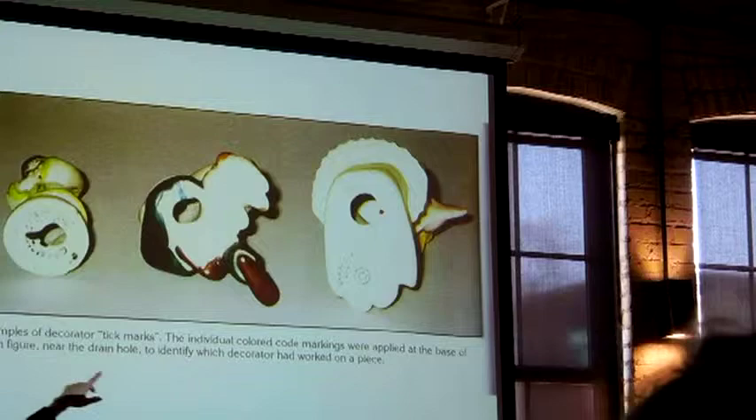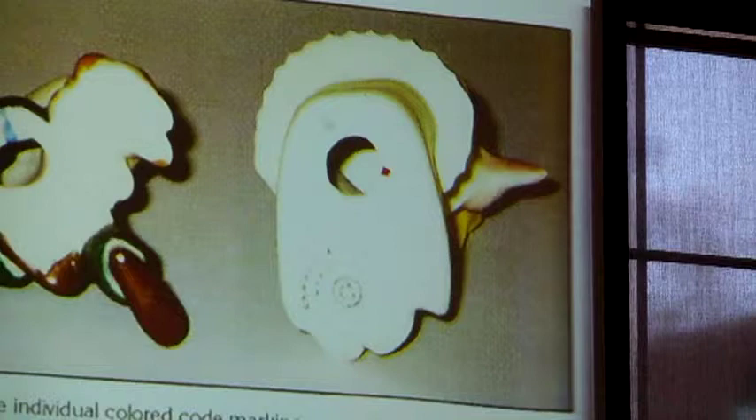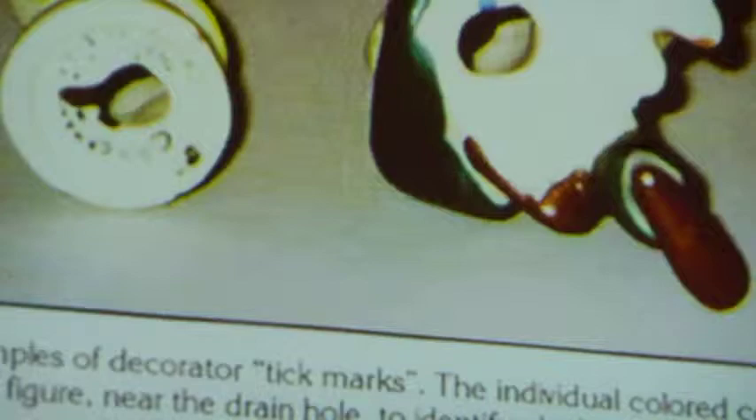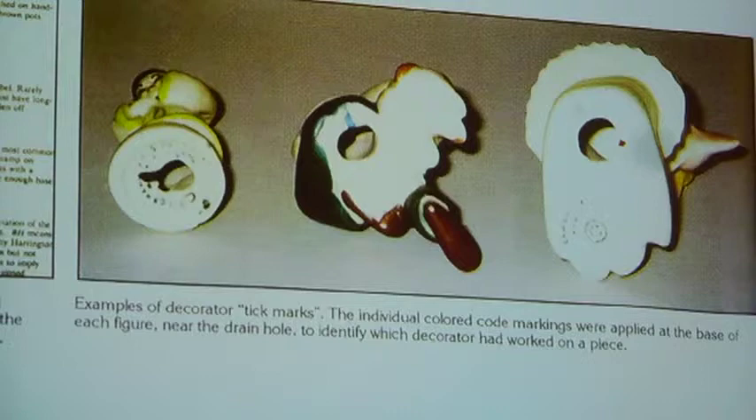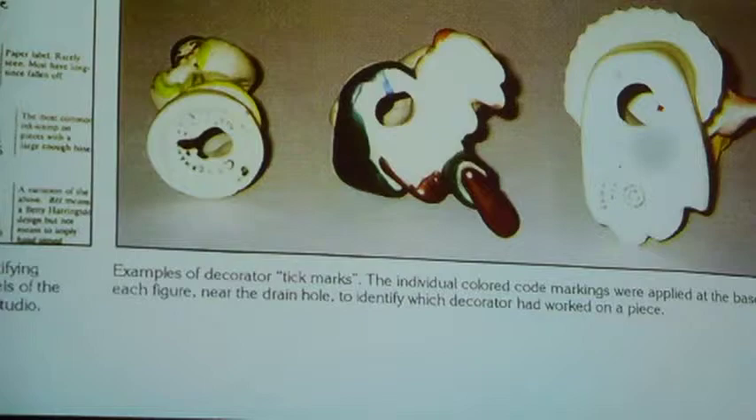On the right, one of the ways that sometimes pieces aren't marked — like these two — you can sort of see the decoration or marking on the bottom, but this one in the middle isn't. What you should look for is that little blue streak or that little red dot. Sometimes you have to look in that hole to see if there's one, two, three, maybe even four little dabs of colored glaze.